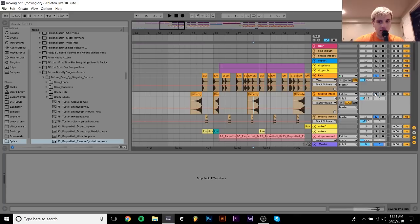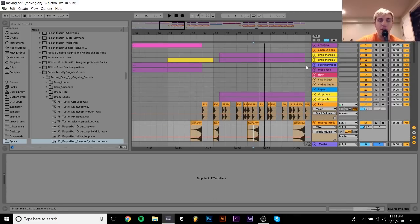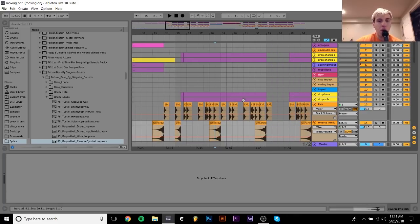Then when that kick hits, it's a lot more epic than just that. It's one of those things that just adds a little bit of nice vibe to your track, and helps with going for that big, slow, future bass kind of track that I was going for here.